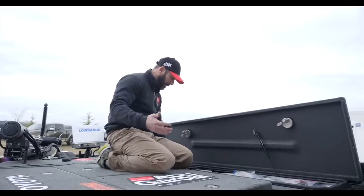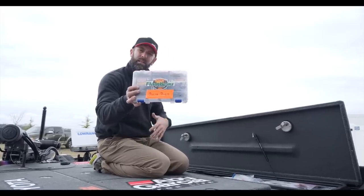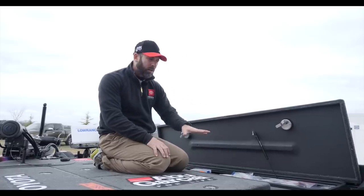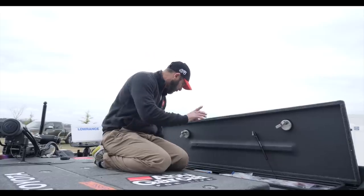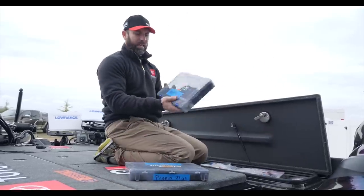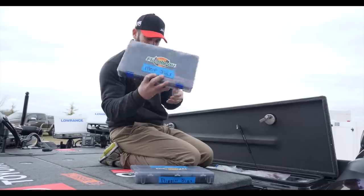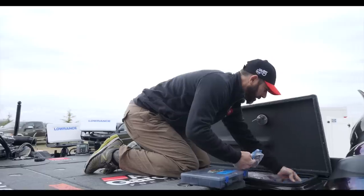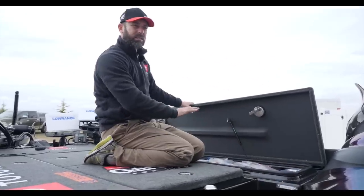I've also got buzzbaits, some of my lighter jigs, my micro jigs, and swimbaits like power swimmers in here — so this is more of a miscellaneous section. Not carrying too much of one thing. Everything is color coded: for jigs in my Flambeau box, blue labels. There are my mop jigs and my Missile flipping jigs. Everything's color coded, and a lot of this is sort of a miscellaneous loose box.